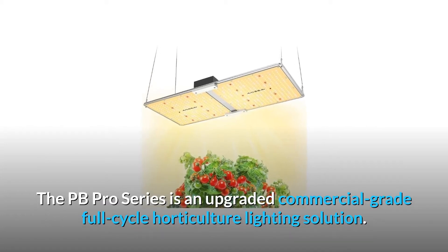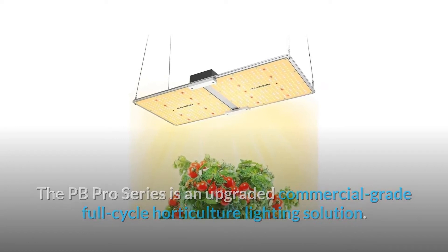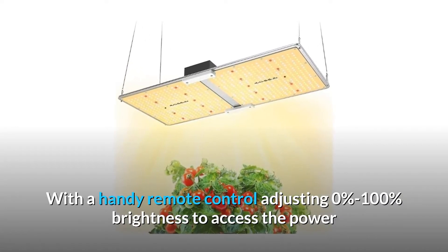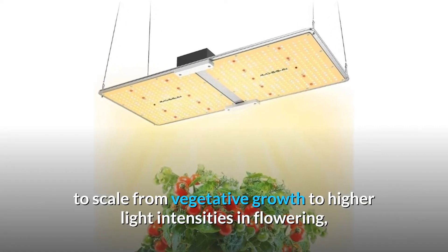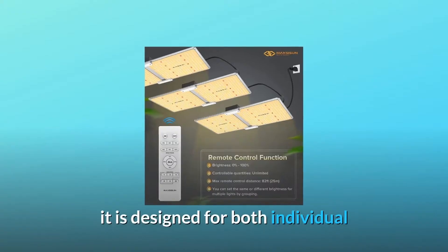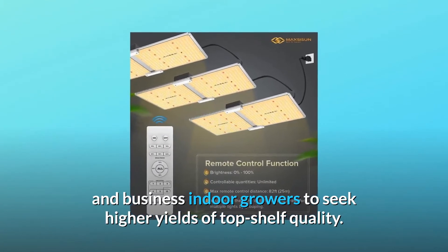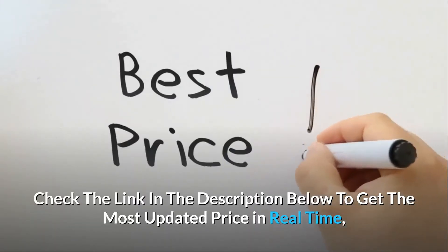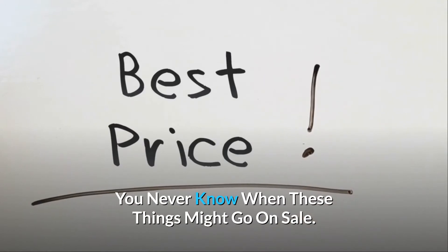The PB Pro Series is an upgraded commercial-grade full-cycle horticulture lighting solution. With a handy remote control adjusting 0% to 100% brightness, it gives you the power to scale from vegetative growth to higher light intensities and flowering. It is designed for both individual and business indoor growers seeking higher yields of top-shelf quality. Check the link in the description below to get the most updated price in real time — you never know when these things might go on sale.